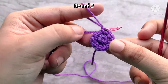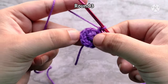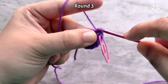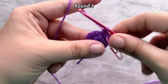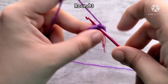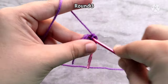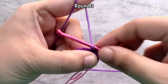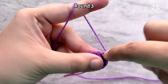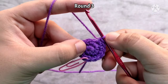That brings you to the end of round two — you should have 12 single crochet stitches. For round three, we are going to increase in every alternate stitch. So place one single crochet into the first stitch, then two single crochets into the second stitch, one single crochet into the third stitch and two single crochets into the fourth stitch. Continue to repeat this all the way around.